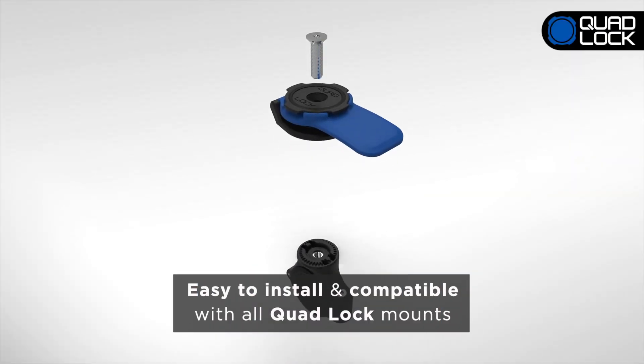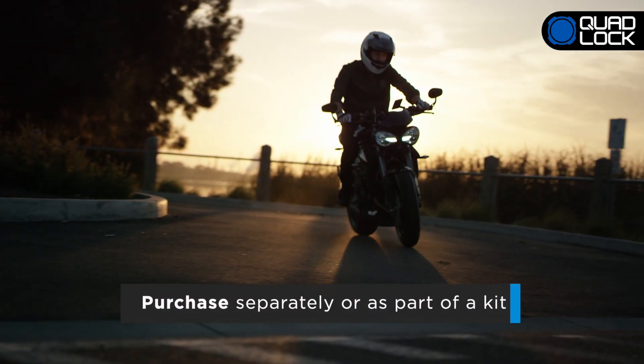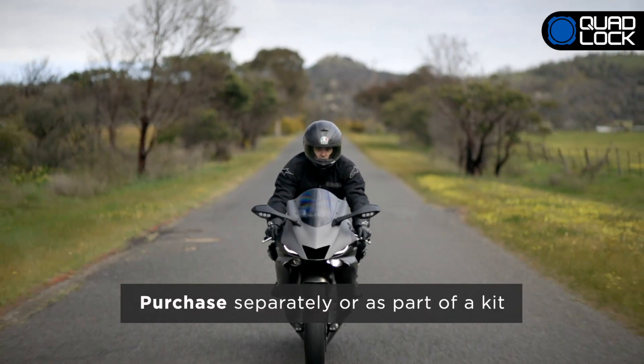The Vibration Dampener is easy to install and compatible with all Quad-Lock motorcycle mounts. The Quad-Lock Vibration Dampener can be purchased separately or as part of a kit.